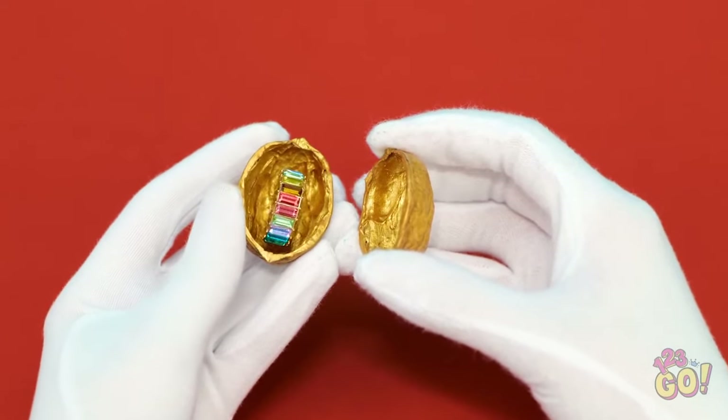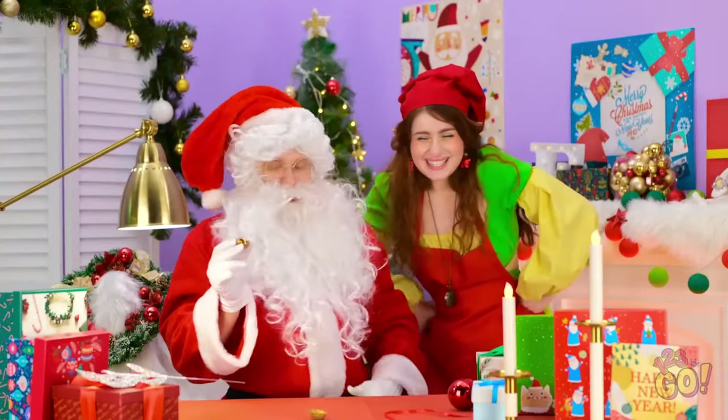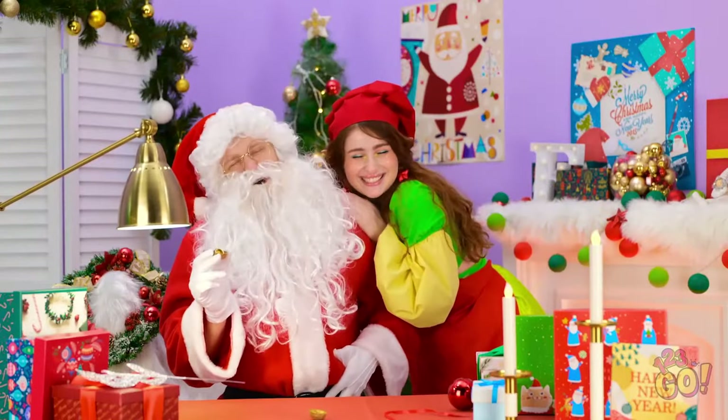Wow! You're going straight to the top of Santa's nice list! Oh, Santa! Thanks! Ho, ho, ho!